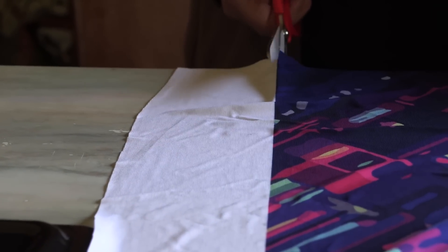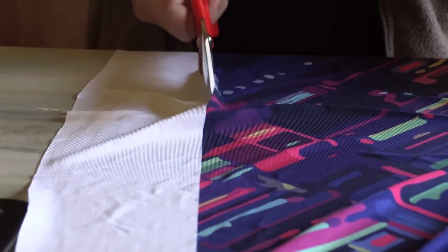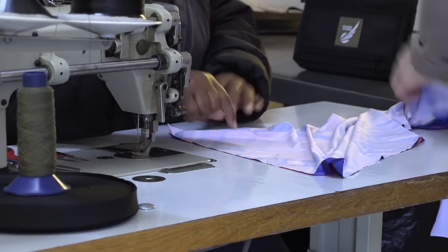For the seamstress work I'm going to be using a local company here around us, just making sure that we empower SA. They are going to literally just cut it up, stitch it together, and then give it back to me.